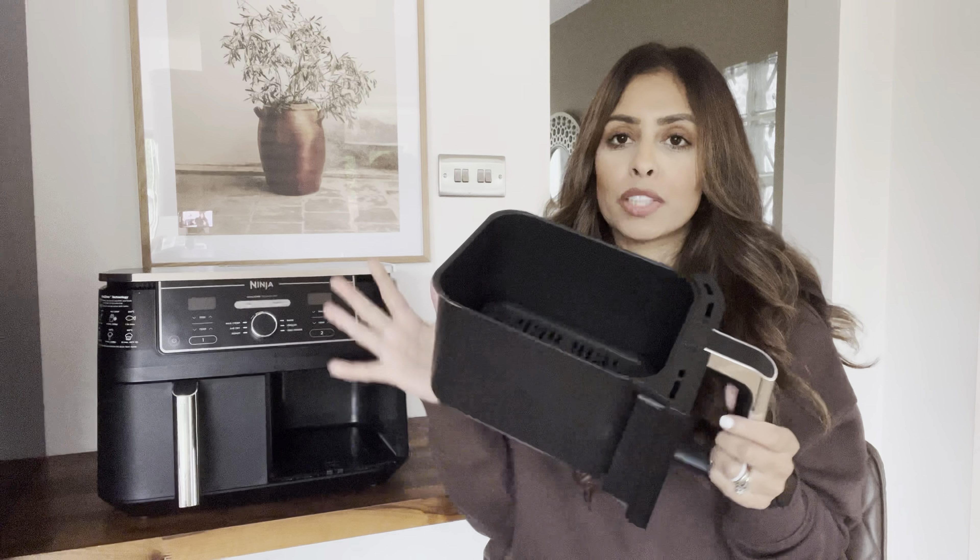Another thing I'd like to mention is that this is great for a healthy lifestyle. If you're looking to lose a few pounds or just cook healthier, more nutritious meals, this is brilliant because it requires very little to no oil at all. Compared to frying in a pan or even using the oven, I always use a spray oil now, which means I'm using a lot less. I've noticed a massive difference — the food is so healthy, so nutritious, and so yummy at the same time.